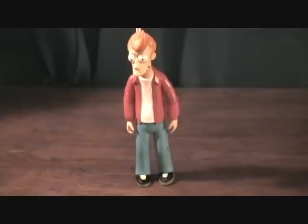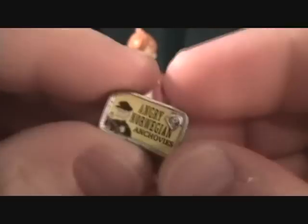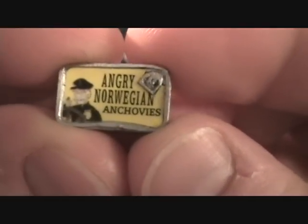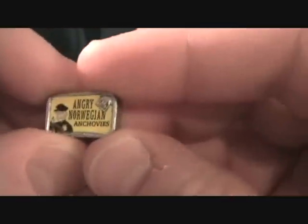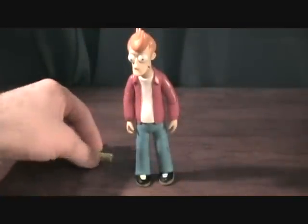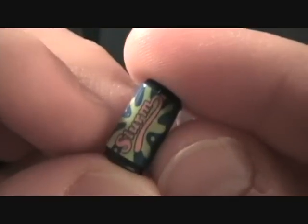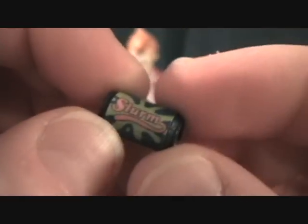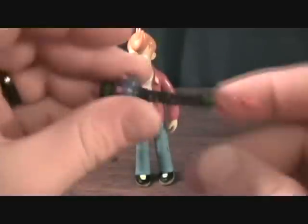Alright, we have the awesome Philip J. Fry here out of the package. Let's take a look at his accessories. He comes with a few iconic pieces from the show. This is a can of the Angry Norwegian anchovies — very cool. When he had a lot of money he bought these for some odd billion dollars or whatever. He also comes with a can of his favorite drink, Slurm of course.